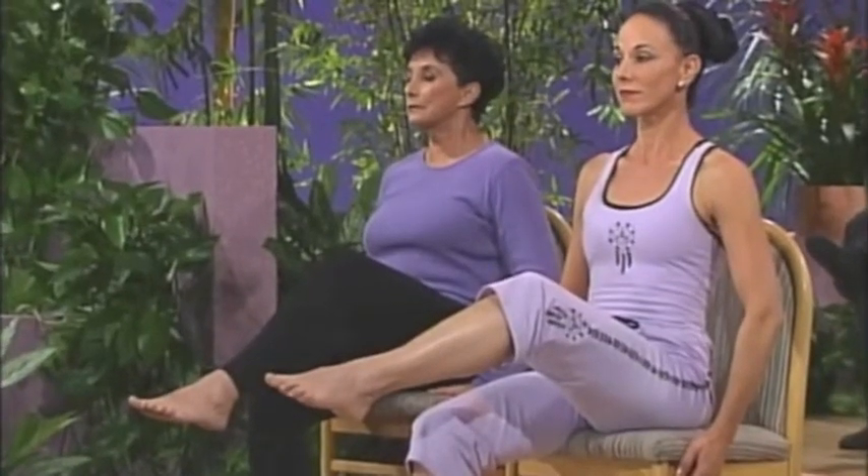Lower your leg, again lift your right leg. Hold as you take three full breaths. One, two, three.